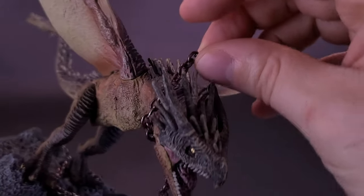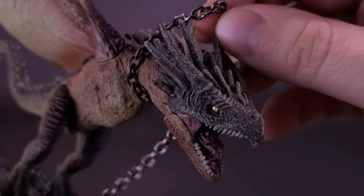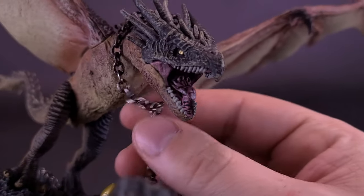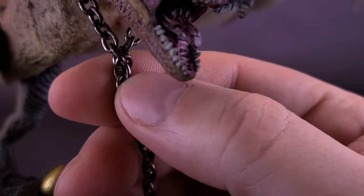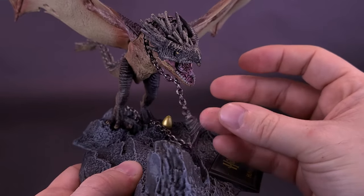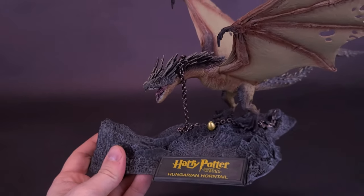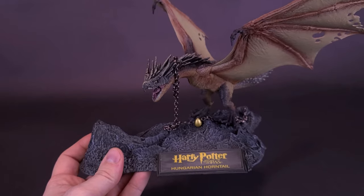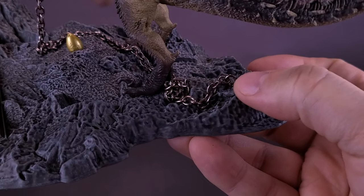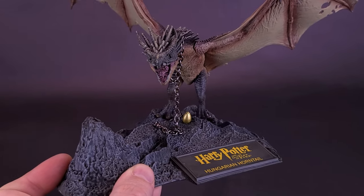The chain fits in fairly easily, although you have to work around the spikes. Taking it off is actually a little more difficult because you're going against the spikes rather than working with them. I'm just going to leave it in place — the chain doesn't tighten itself, but it stays in place on two sides. I like that they used real metal rather than plastic; it gives it a natural drape and a little extra pizzazz. You can also omit the chain entirely, or just drape it on the ground so it looks like the Horntail has broken free.